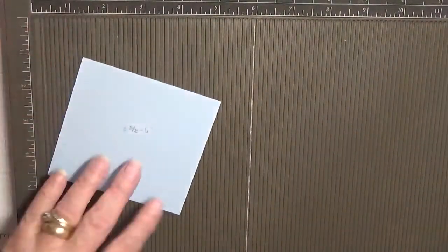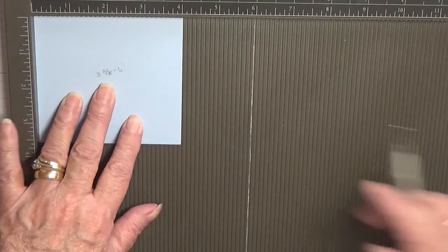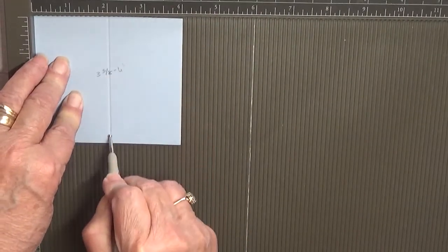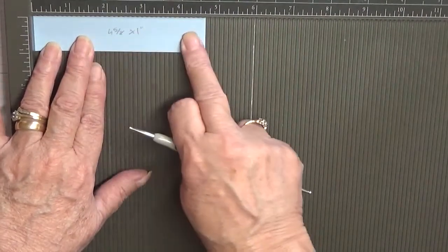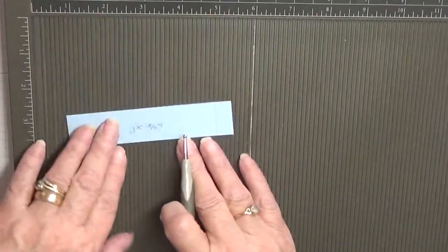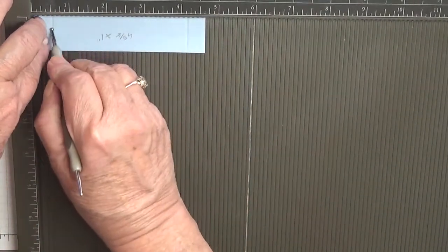For the three and five eighths by four piece, you want the four inches across the top and you just want to score that at two inches. For the one inch by four and five eighths piece, score at half an inch, turn it round and score at half an inch.